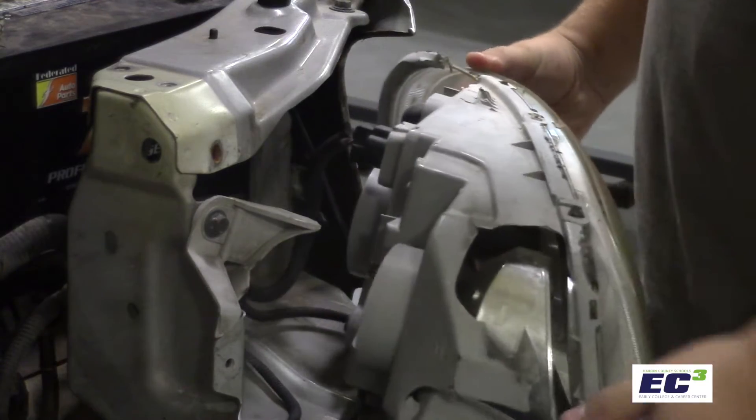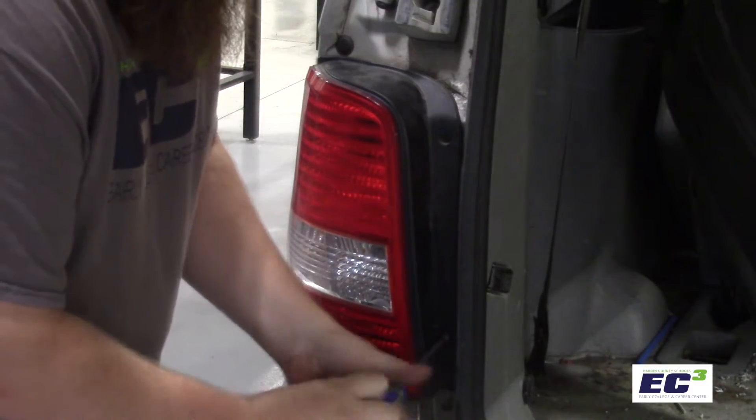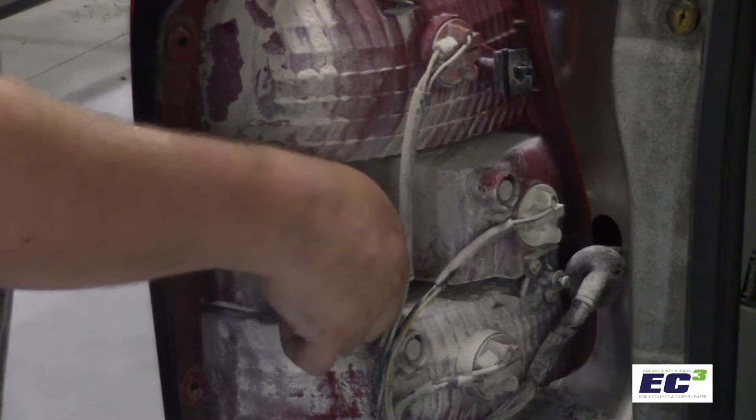In this episode, we're going to be talking about lights: headlights, taillights, turn signals, emergency flashers, and backup lights.